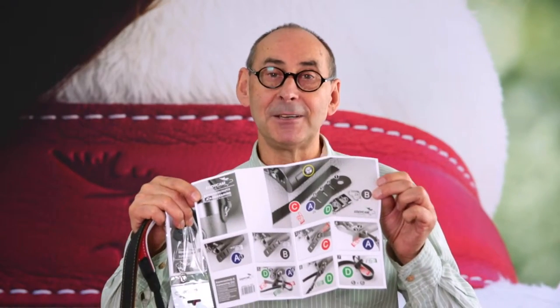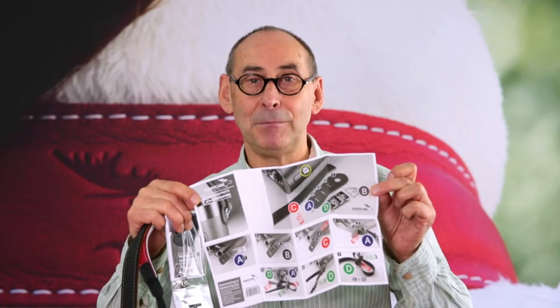In the user manual, you will find a complete step-by-step guide for the precise attachment of the strap to your camera. More information at edicam.com.